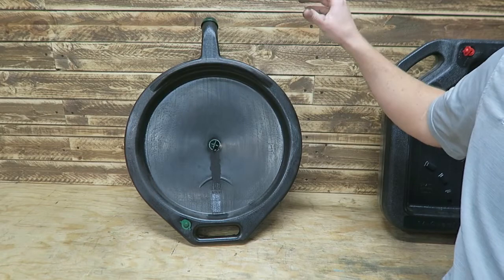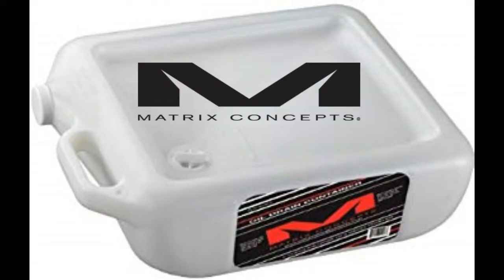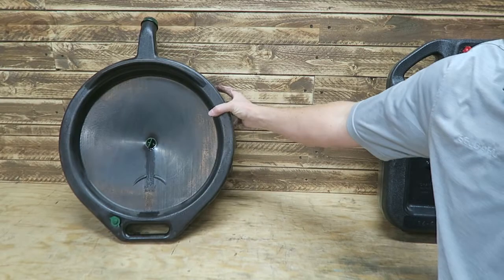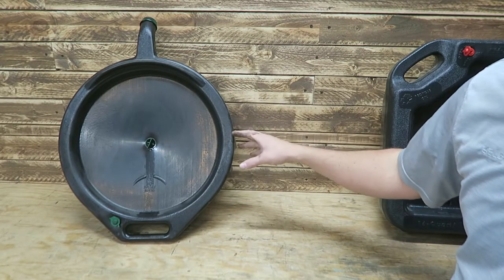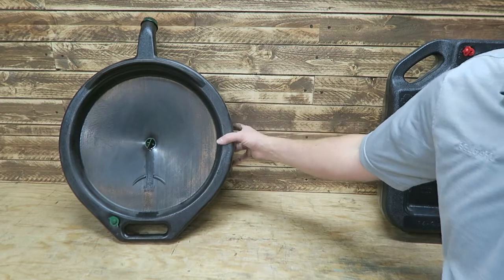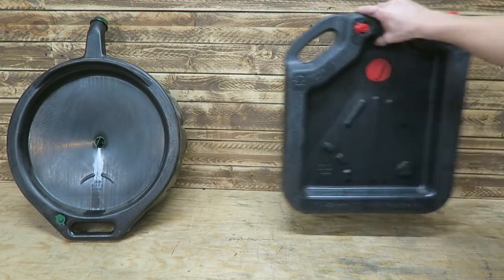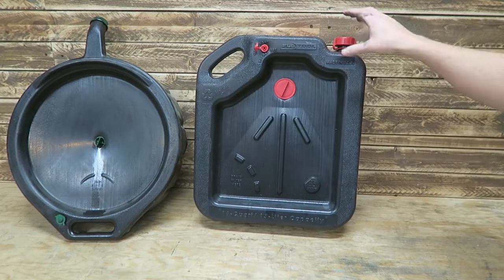When I was looking for a replacement, I wanted something more durable. I did find one I really liked — it was for motorcycles — but the capacity was just way too small. I've got an SUV and a diesel truck, so I can't use a small one. I found a lot of guys in the car world actually using that motorcycle one, but it just wouldn't work for me.